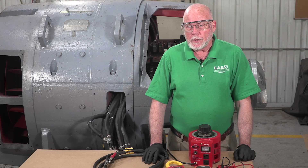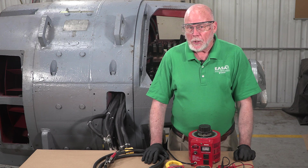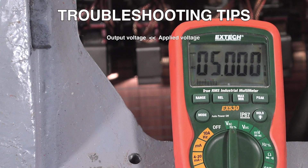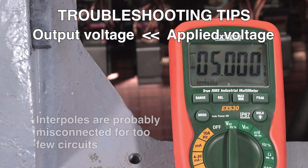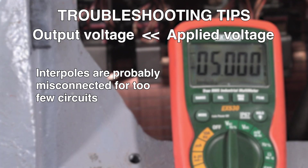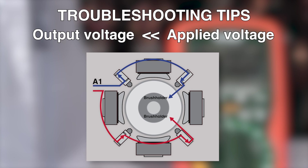If the voltage between leads A1 and A2 is significantly lower than expected — for example, a fourth of the applied voltage — the interpoles are probably misconnected with too few circuits. For example, where we should have a series-parallel connection, instead all four interpoles are connected in series. This could occur if the interpole connection should have two circuits but only has one, or if it should have four circuits and we only have two.